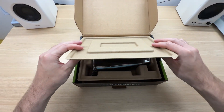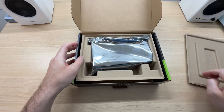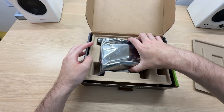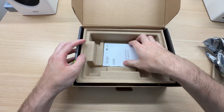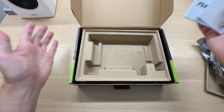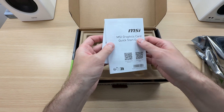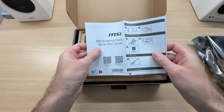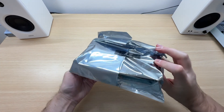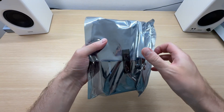Eco-friendly packaging. There isn't much in terms of accessories — there aren't any. Just the documentation and a quick start guide, the usual stuff.